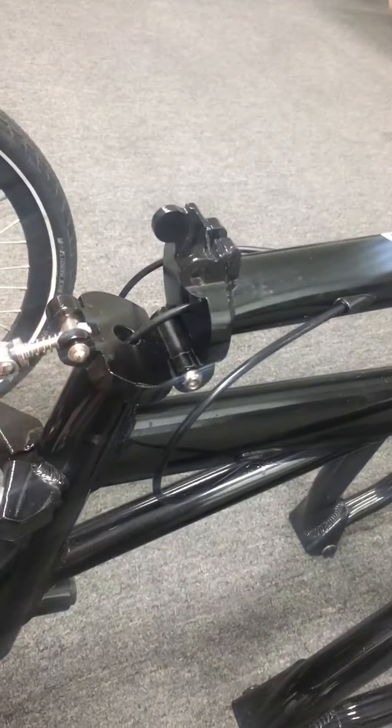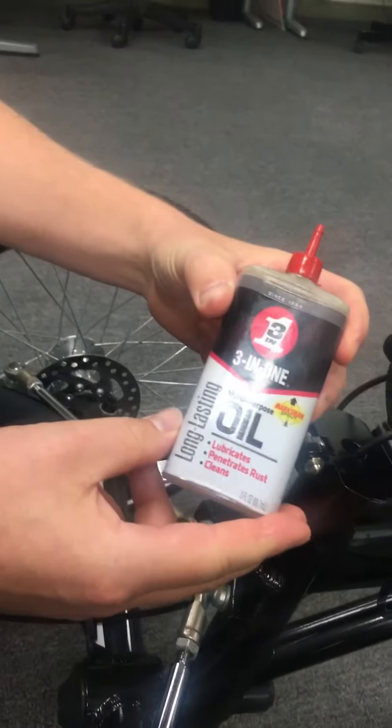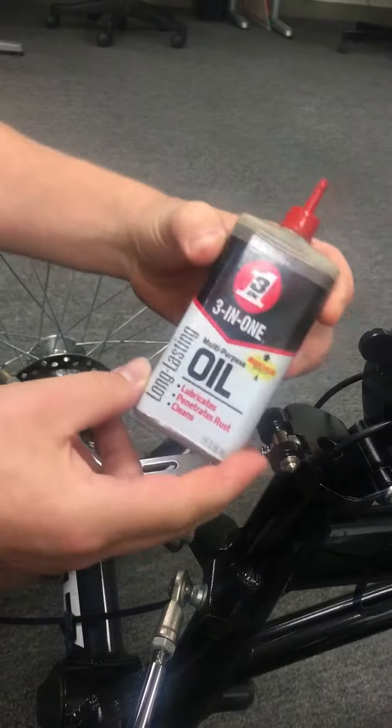Lift this down. Now you're going to use a three-in-one oil, multi-purpose oil. Do not use WD-40 — use this.